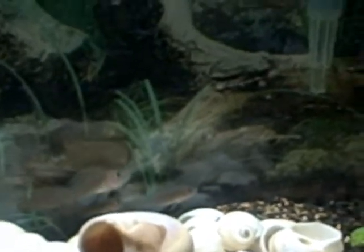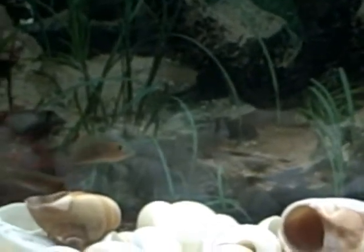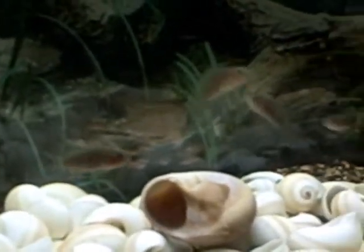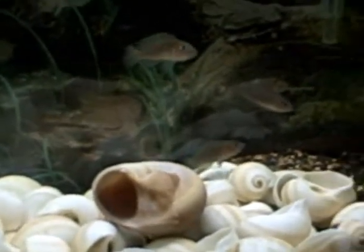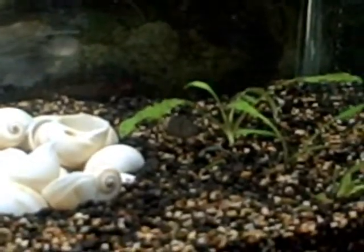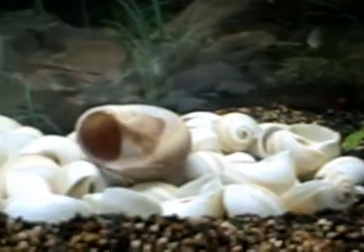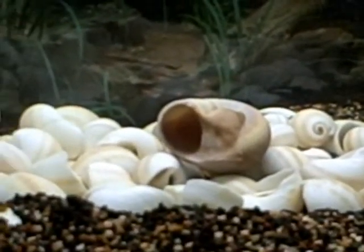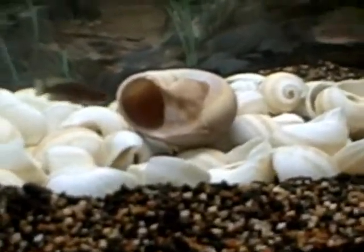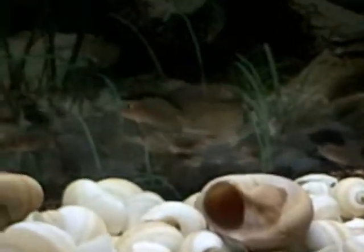I fed them some pellets but they're used to flakes and didn't really take it too well. I gave them some bloodworms and they weren't too interested in that either — maybe they still need to settle in, although they are pretty active. The substrate is a mixture of Peace River sand and Seachem Black Fluorite. The temperature feels warm, probably in the high 70s — I need to get a thermometer to check.